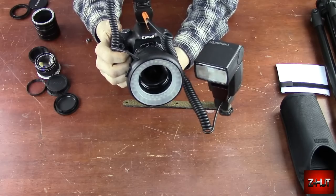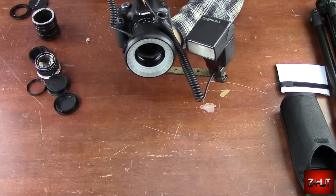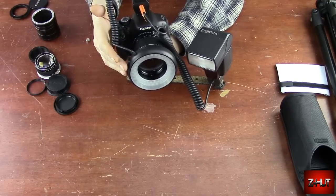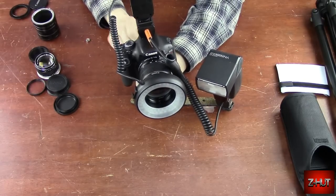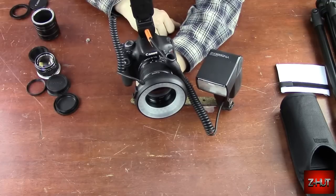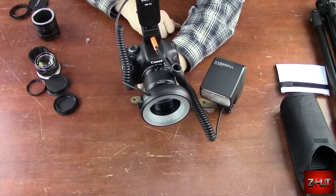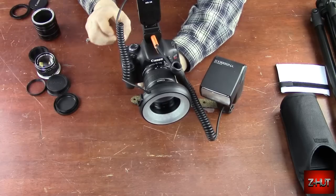Like I said, you've got a holder down here and right here, so now you've got the option to use the flash, the ring light, or both. I do get some interesting looks when I'm out on hiking trails looking for spiders and insects to take pictures of — people give you some interesting looks at the setup, but who cares? You're out there having fun.